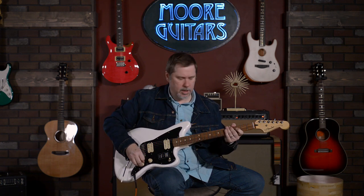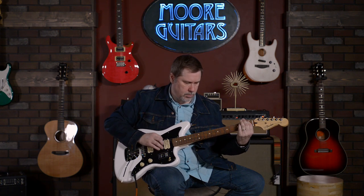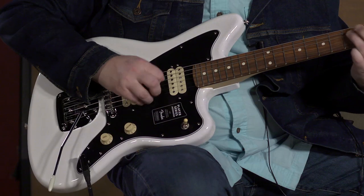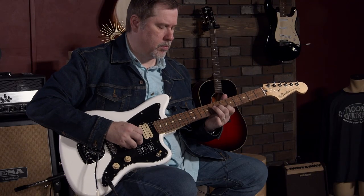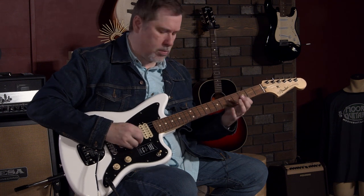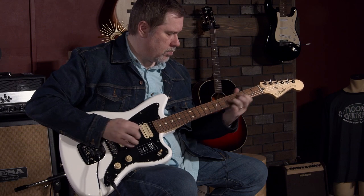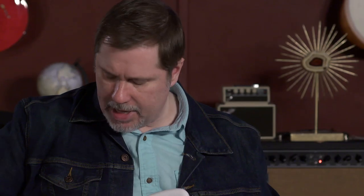Let's go to the neck — we'll go back to humbucker just for the sound difference. And we'll split it. It's a slick guitar — it keeps trying to fall off my lap. So it's pretty cool, I stand by it. It's a versatile Jazzmaster is what I'm going to call it.